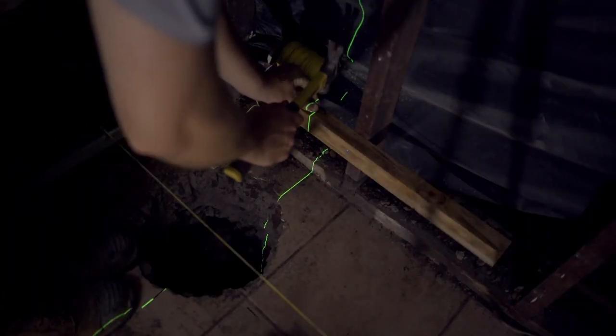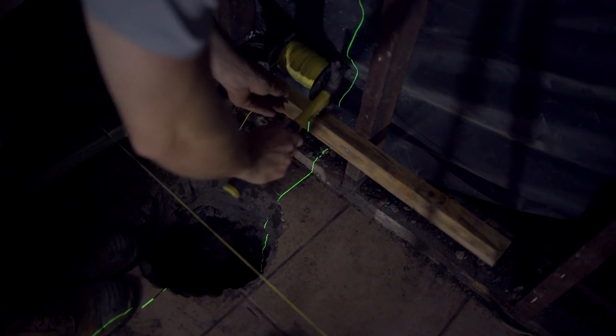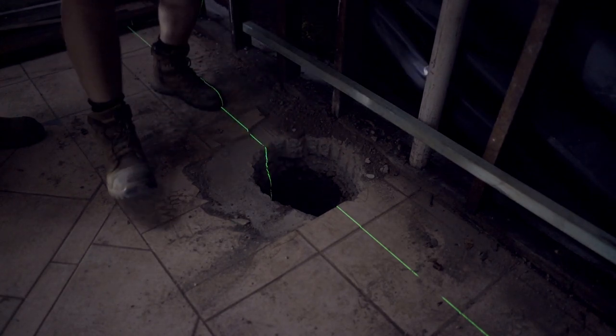I'm just driving a little nail here and that nail is exactly where I want the string line to be. So I'm just going to hang my string line off that nail and then walk it up the side of the building.